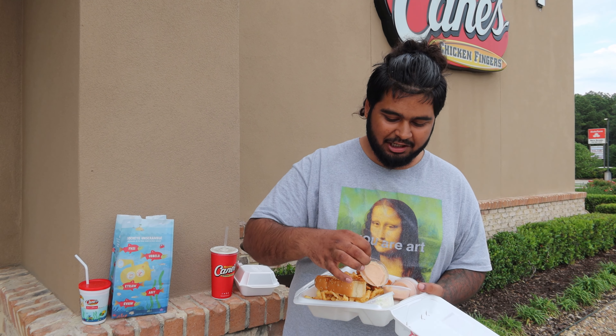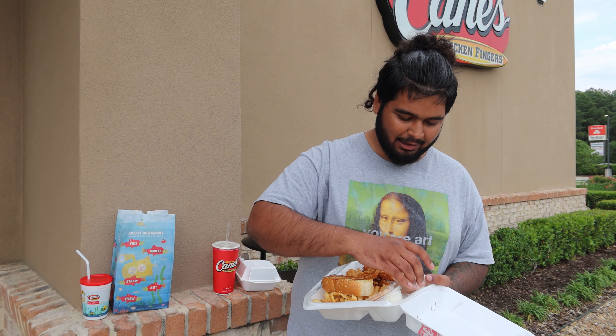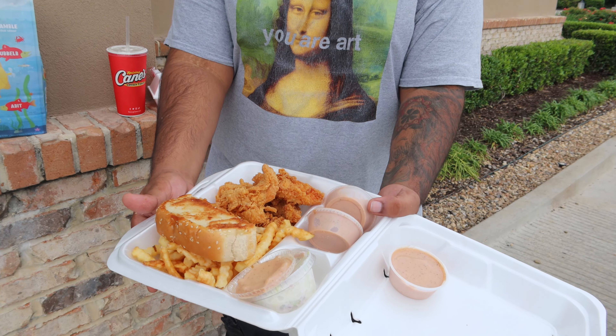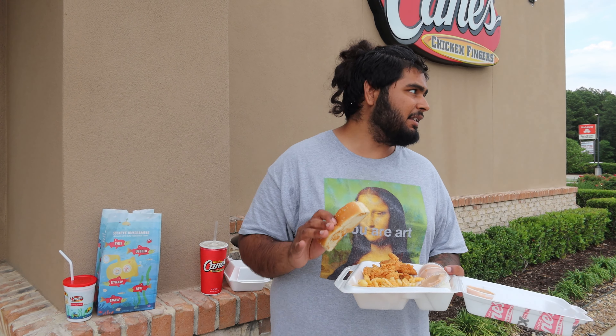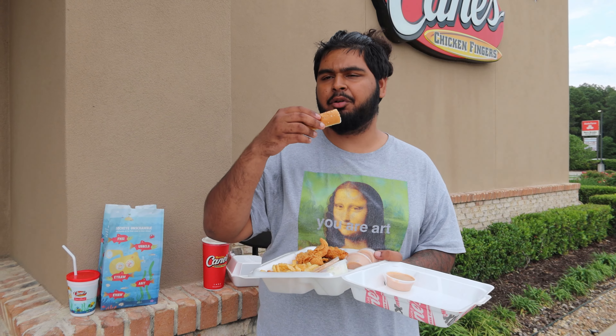I don't like dry chicken, so I'd rather just do it with the cane sauce. Here's another look at the plate. We're gonna go in for the basic item first — the toast. This toast already looks way better than Zaxby's toast, it looks really really good. Let's try it by itself real quick.